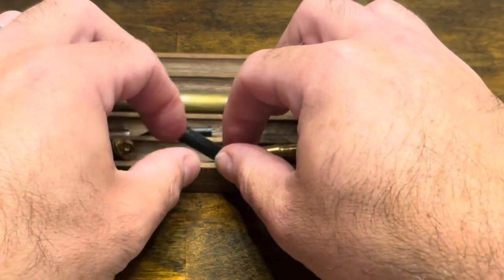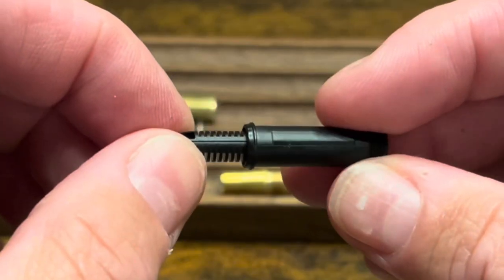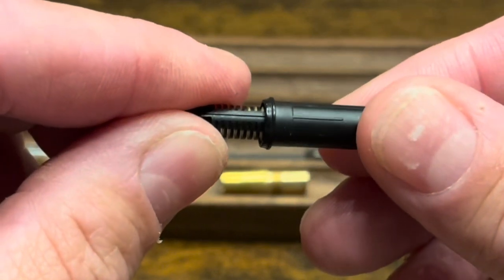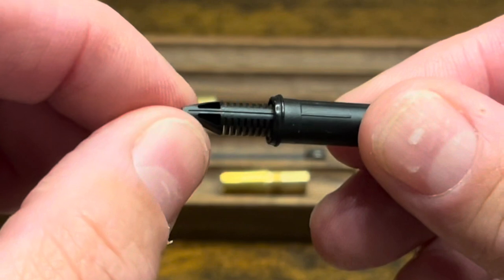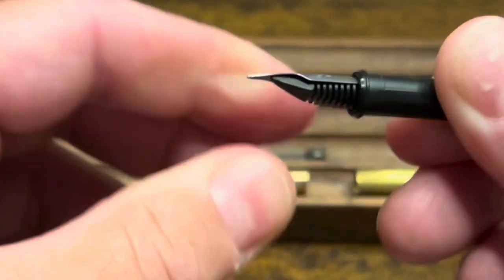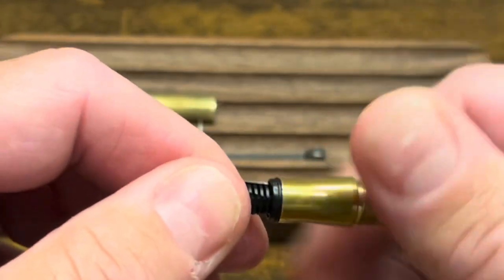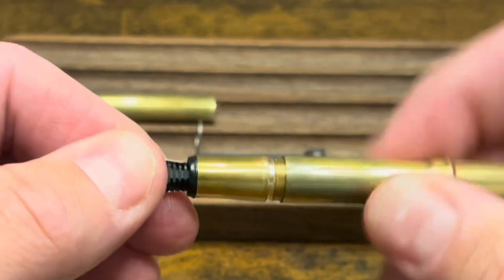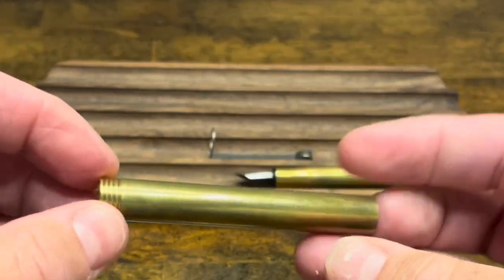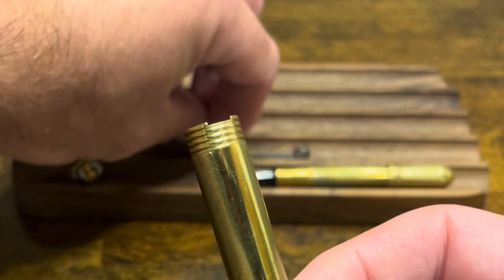To reassemble, I'll start with the collar and the feed. There is a little ridge inside the collar that you have to position properly in order to get the feed all the way in — if you look closely, it seats just a little bit deeper when in the right location. Then I'll grab the nib and install that onto the feed. Next, we'll screw the collar into the section and the section onto the barrel. If you look closely, there's a little notch at the top of the cap for the clip to be placed.